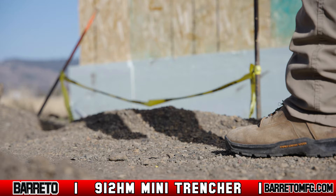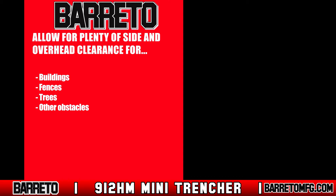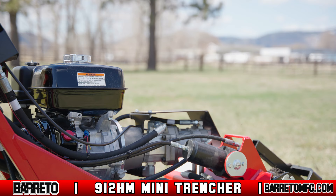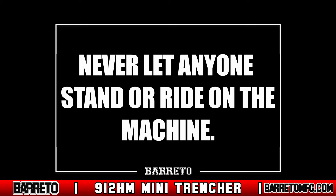Only operate when there's enough light, either natural or artificial, and allow for plenty of side and overhead clearance between the machine and buildings, fences, trees, and other obstacles. Never leave the trencher unattended while the engine runs. There's no place to stand on the 912 HM, so never try. Also, never allow anybody else to stand or ride on the machine.